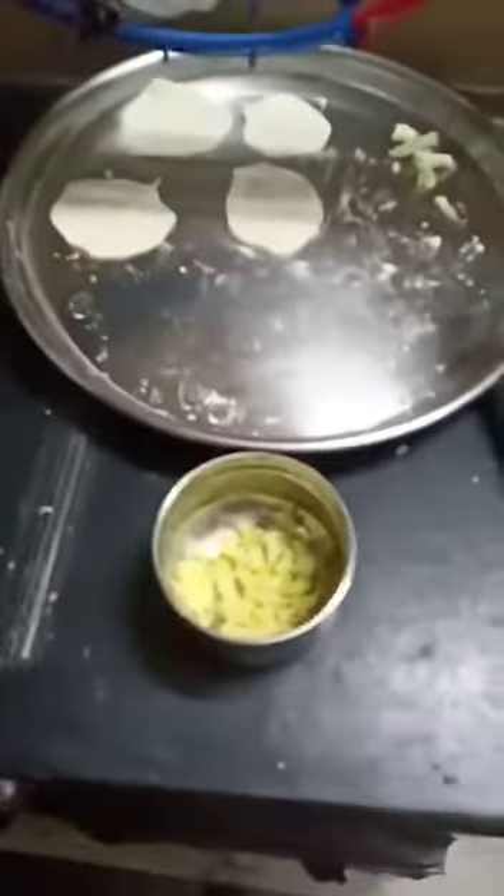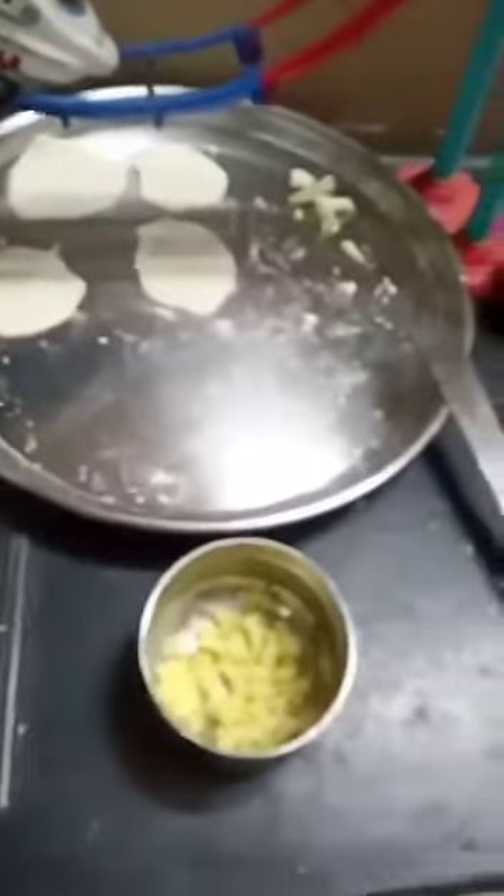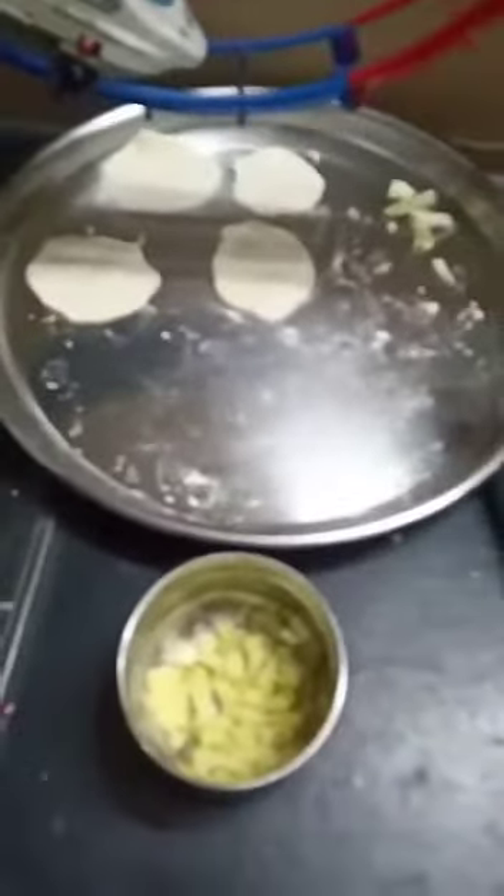Hi guys, welcome to my channel, I am Pranit. Today I will show you how to make Gobi Paratha without fire.